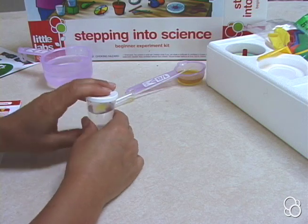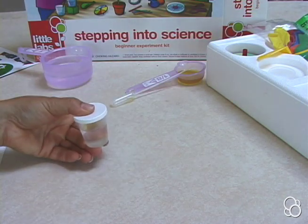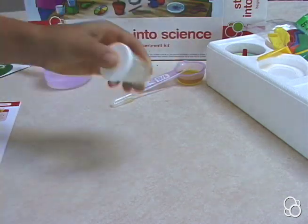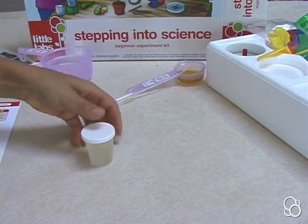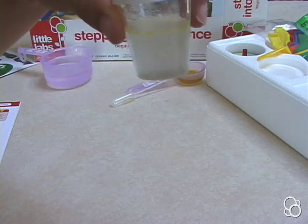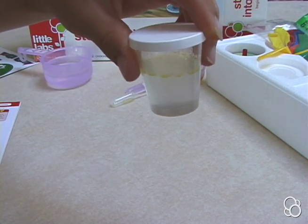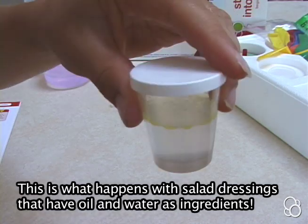Then, holding your thumb on the cover, shake the cup and try to mix the two liquids. Put the cup down and observe what happens. After a short while, the two liquids will separate again, with the oil floating on top of the water.